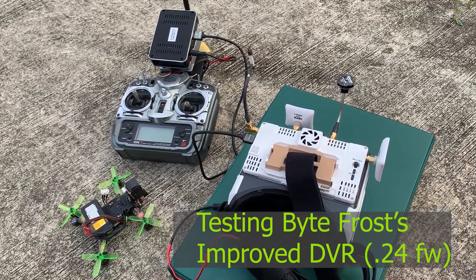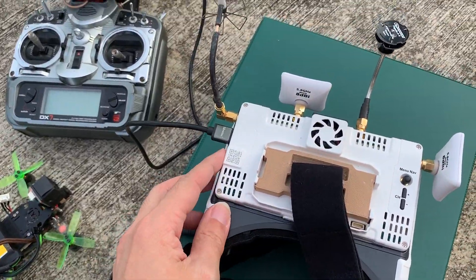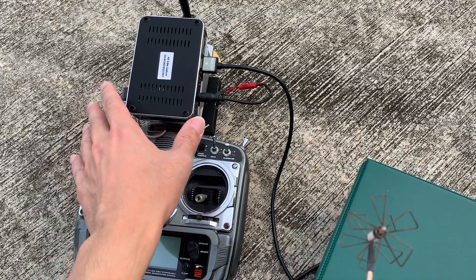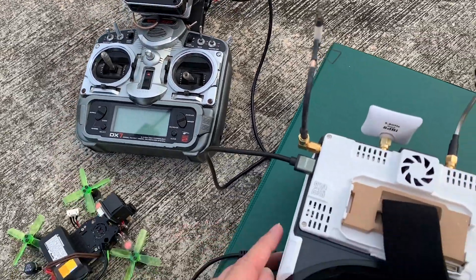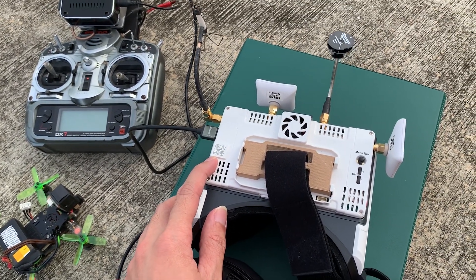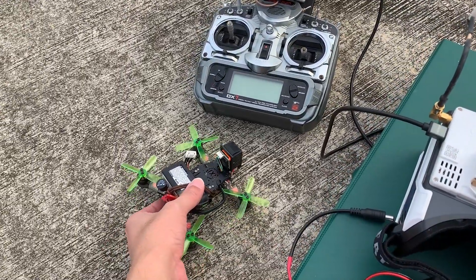Hi everyone, welcome back to my channel. In this video I'm going to set up the ByteFrost to output its HD video to the EZCAP recorder, and then we can compare the video quality of the EZCAP versus the improved DVR of the ByteFrost, which is using the latest 0.24 firmware. This is my ByteFrost mini quadcopter.